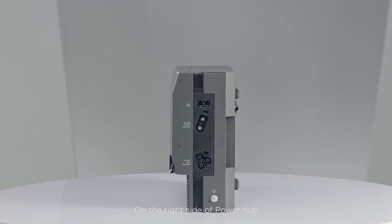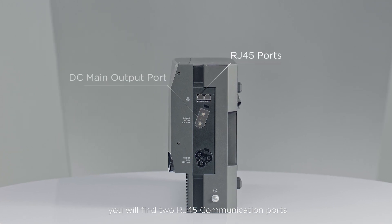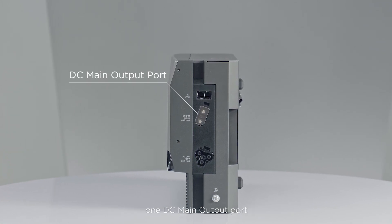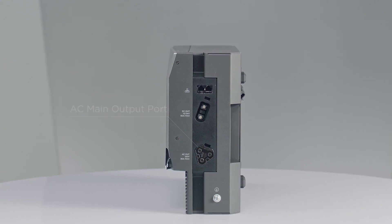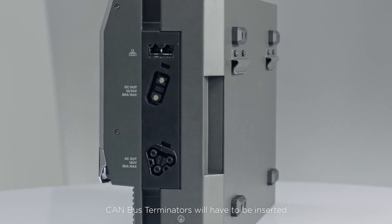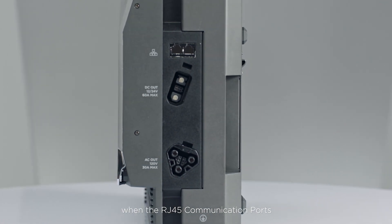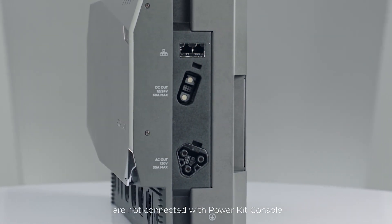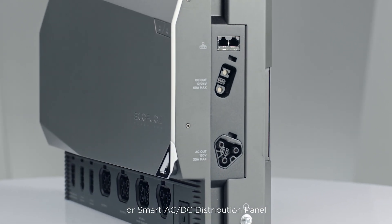On the right side of the Power Hub, you'll find two RJ45 communication ports, one DC main output port, and one AC main output port. To ensure stable and reliable communication between system modules, CAN bus terminators will have to be inserted when the RJ45 communication ports are not connected with the Power Kit console or smart AC-DC distribution panel.